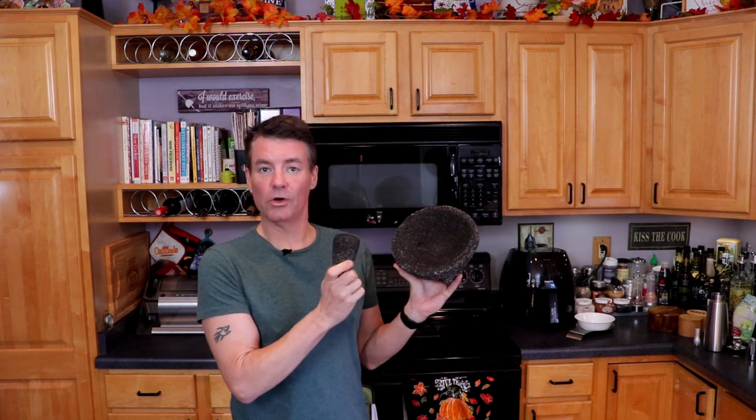Just a couple of quick notes. To those guacamole purists out there — when I'm normally making guacamole, I use a molcajete, so I get that nice, chunky, authentic guacamole. But for this video, we are going to be making a blended guacamole, more of an avocado sauce, because we need it to be able to get through the tiny little hole on the whipping siphon, and thus it can't be chunky.